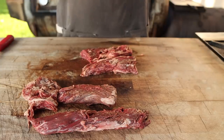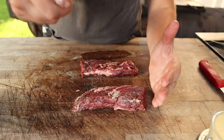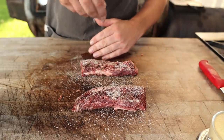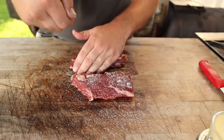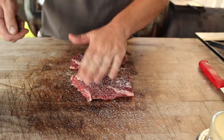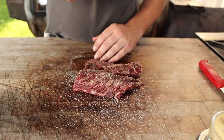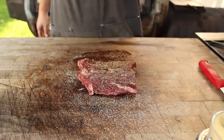First things first, let's get this seasoned up. To season these steaks up, I'm going to keep it pretty simple with some good old kosher salt — Diamond Crystal, that is. Get all sides, folks, you know the drill. Some black pepper, because you can't have a steak without some black pepper. And I'm going to go on with a little bit of garlic powder too, because I like it. Looking good to me — let's go ahead and fire up the pit.